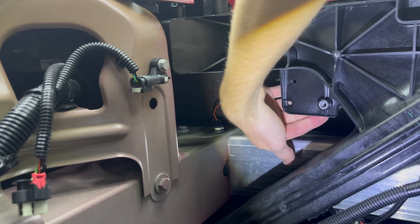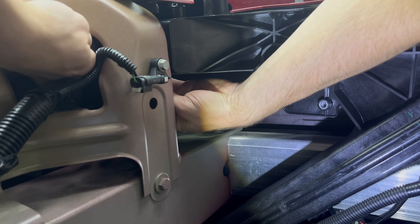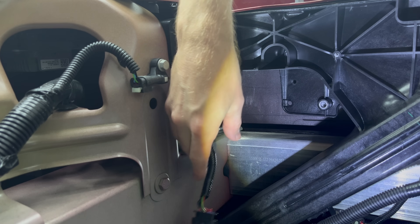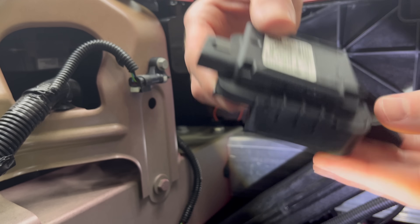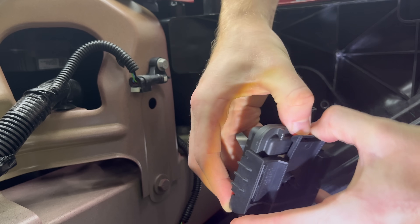That little mounting bracket where I'm pointing to is where the Home Link will be installed. I'm going to run this wire through the front and set that to the side for now. You can grab your Home Link with the mounting bracket. I decided to disconnect the mounting bracket from the Home Link for an easier installation.